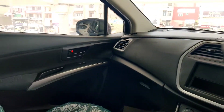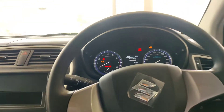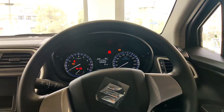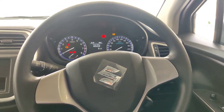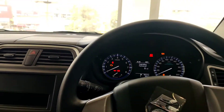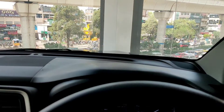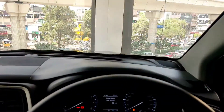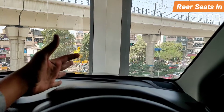You get bucket seats. The comfort level is adequate — the cushioning is not too soft but not too hard either. There could be a slight issue with front visibility for some people.